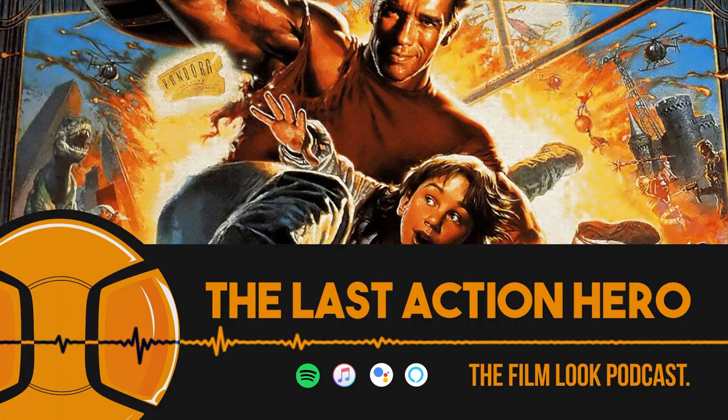We actually broke down the filmmaking elements of The Last Action Hero on our podcast, The Film Look Podcast. You can find it on all podcasting apps or ask Google or Alexa to listen to The Film Look Podcast. This film doesn't get the credit it deserves, so go have a listen.